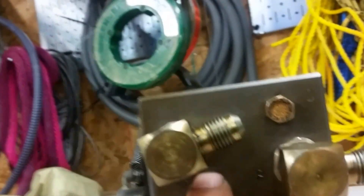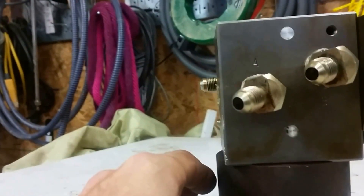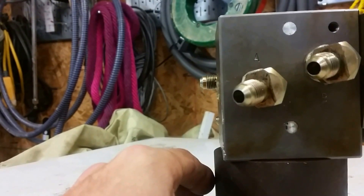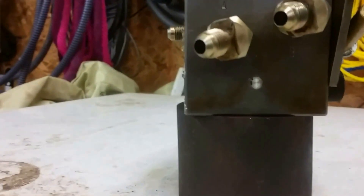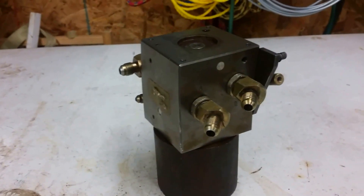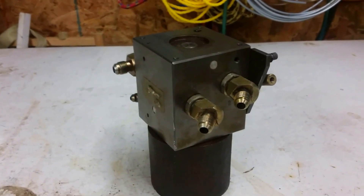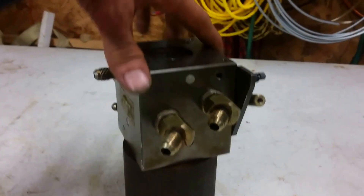I cleaned this thing all out. I pulled all these fittings off — there are a couple on this side too. There are some screens in there that I blew out. I blew WD-40 and PB Blaster in there just to try to loosen everything up. It doesn't seem like there are any rubber seals in here — it seems to be all metal on metal inside.